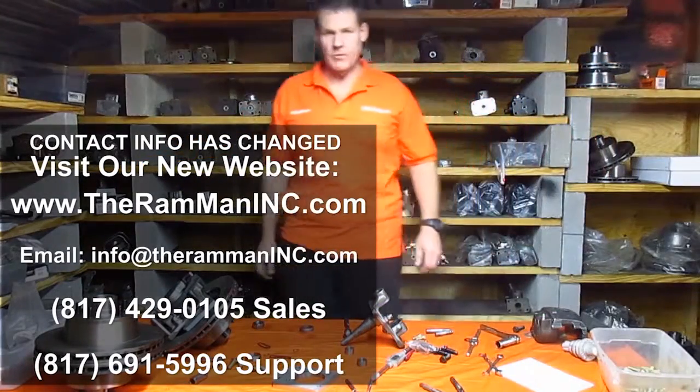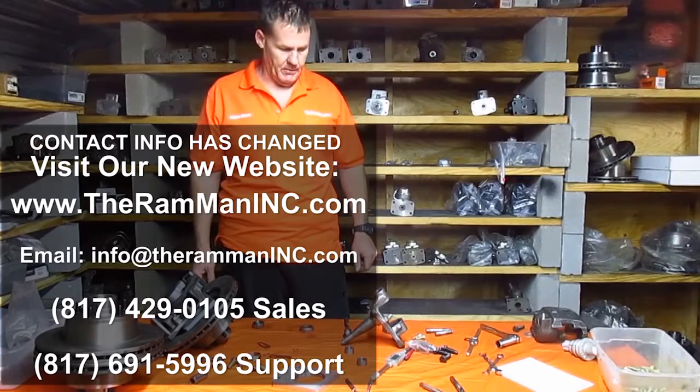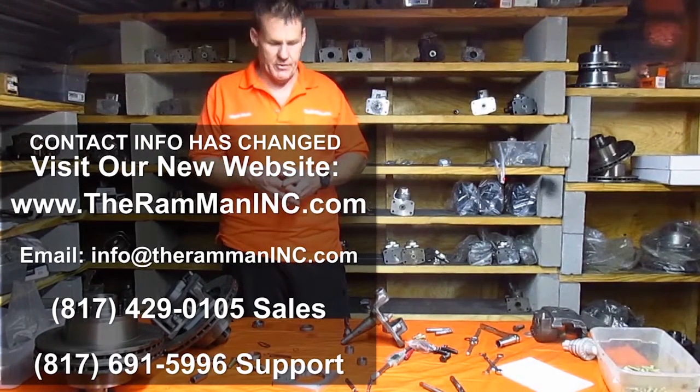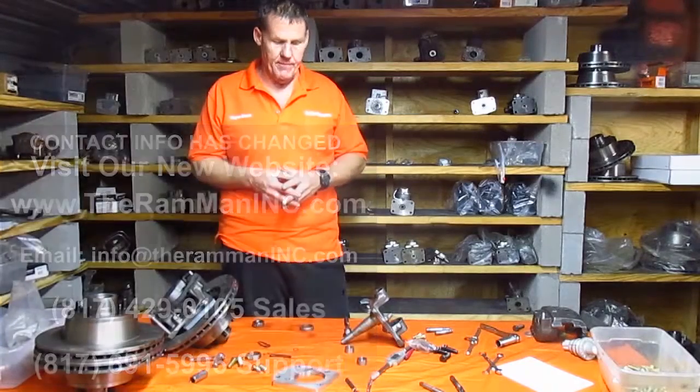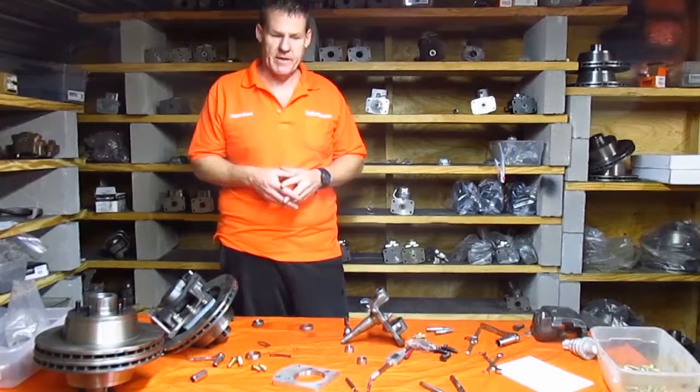Hello Mopar friends. Wayne Brown, the Ram Man, Mopar Brake Expert. Today I wanted to talk a little bit about our new Dodge disc brake kit and the modifications necessary to the factory spindle.